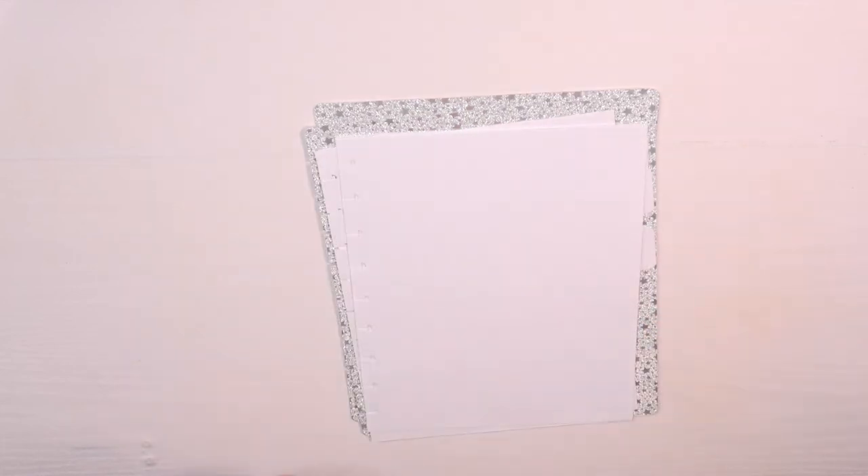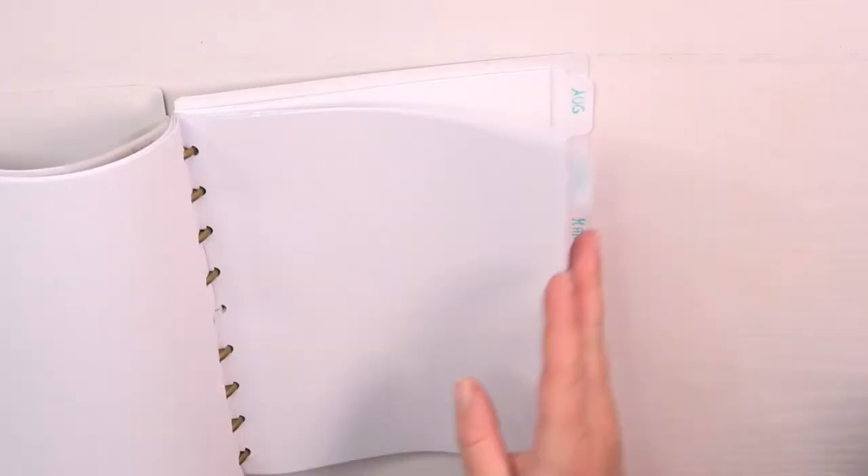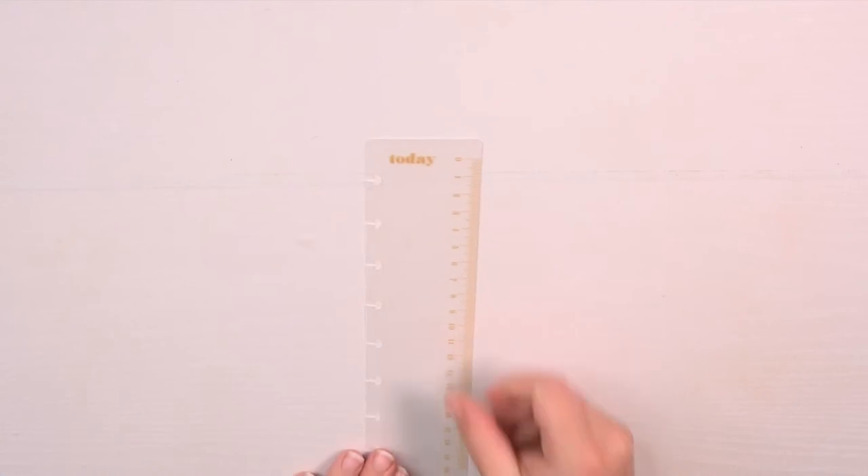Finally we have the cover sheets, the dividers and the pages and just need to put them together. Here you see how it can look like at the end. What can be really useful is a ruler — maybe you have one from an old planner, or you have a really thin ruler which you can punch, or you have a thicker foil which you can punch and use as a custom ruler.